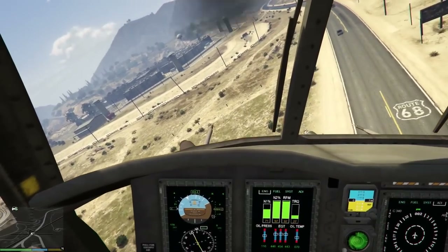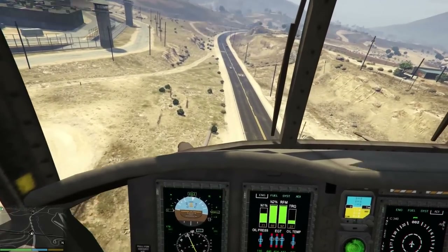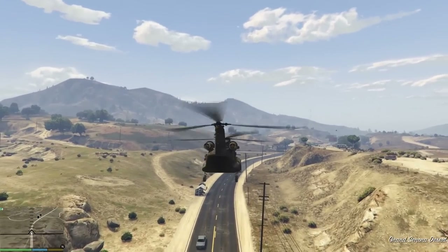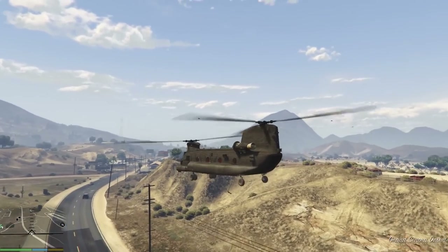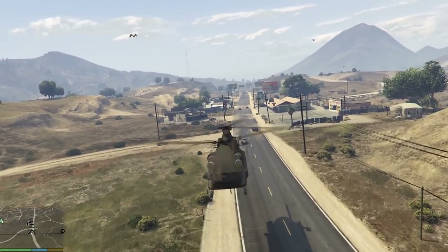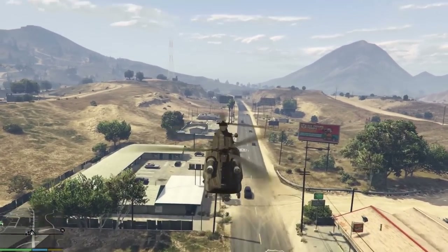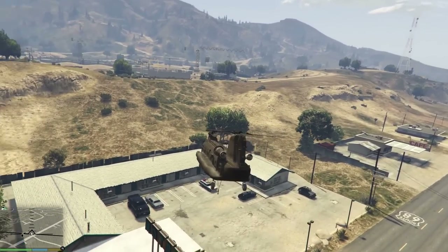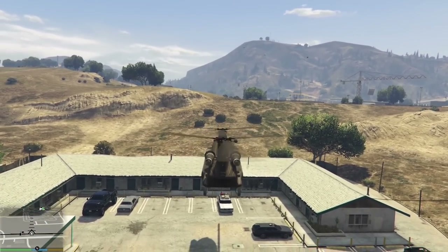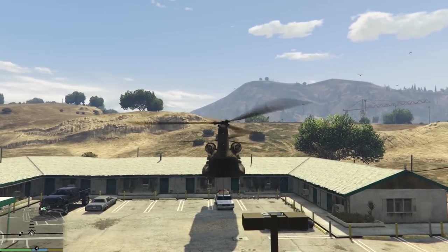Let's head over to Harmony and test out something you guys love about the cargo bob — the hook capability. The MH-47 holds no bar. Set it down just like you would on the cargo bob — hit right on the d-pad and you're good to go. Let's pick up something easy. There's a Dundore Regina over there — we're going for it. They're on vacation, stopped at the hotel.